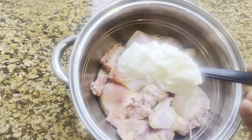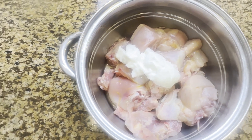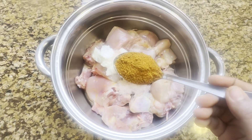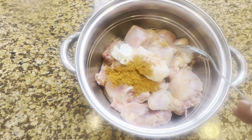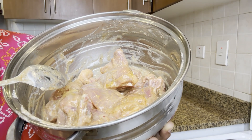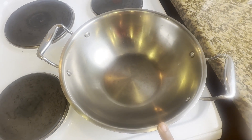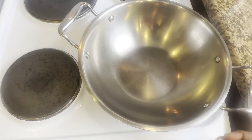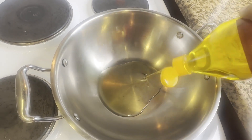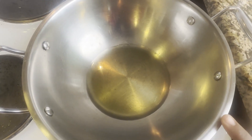Let's marinate it. Add 2 tbsp of the chicken kolambu. Add 1 tbsp of salt. Add 1 tbsp of chicken masala. Let's mix it well. Add the chicken kolambu and 1 tbsp of salt. Add 2 tbsp of the chicken kolambu.